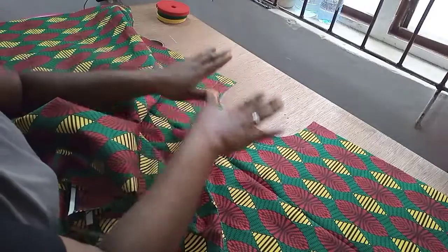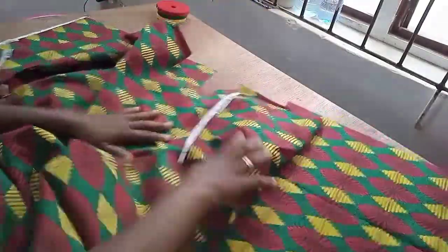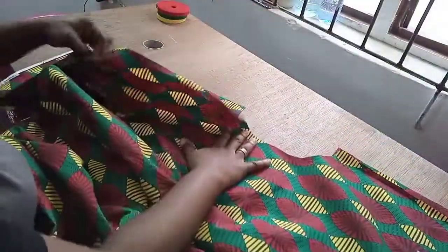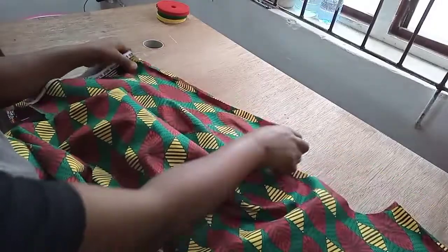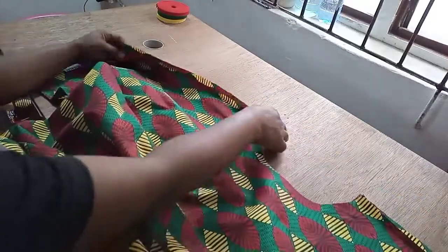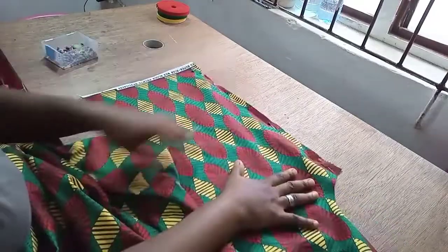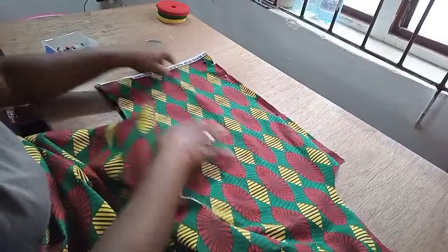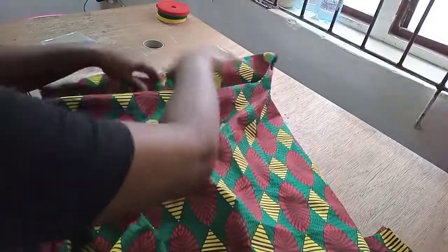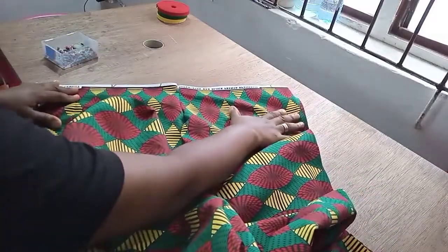Once you are done finishing the neckline, go to the front and the back piece and place them over each other, right sides facing each other. Then you will join the shoulders. Remember we're using half an inch, so you're going to sew half an inch on both ends. Once you're done sewing half an inch at the shoulder, you'll have the sleeve opening — you can have it spread open this way. This is the point where you can now make your fold, following the notch line, folding the sleeve with half an inch.